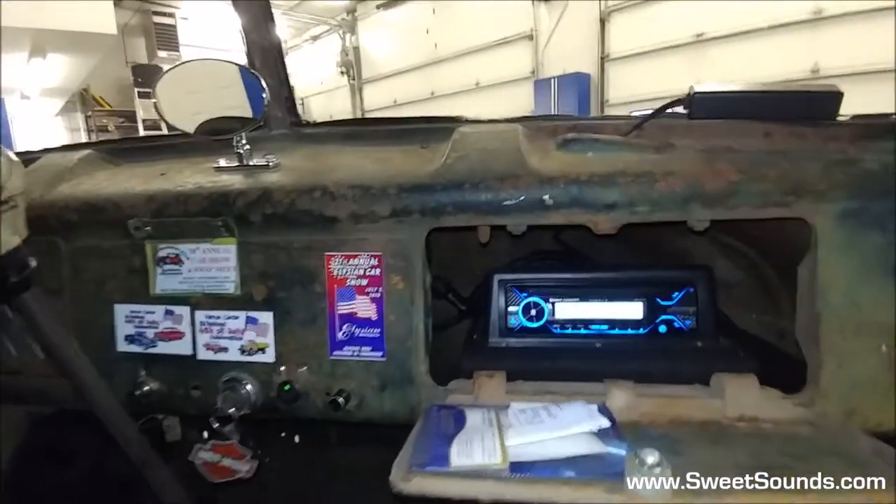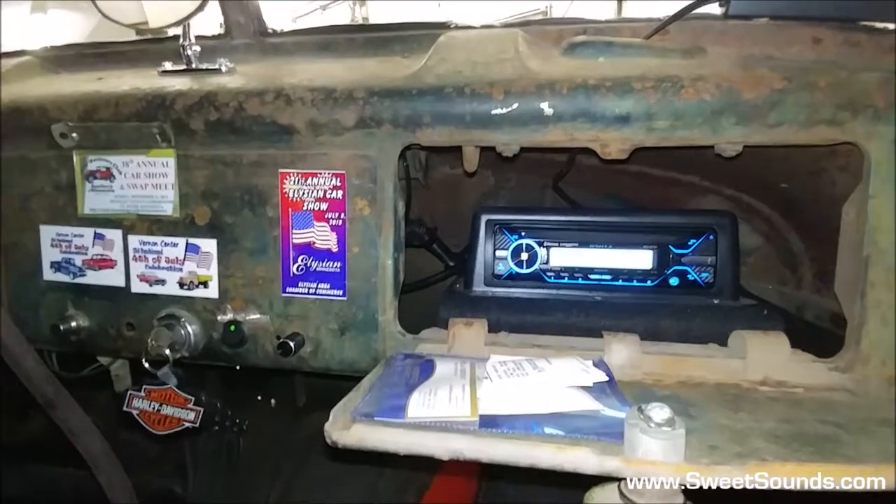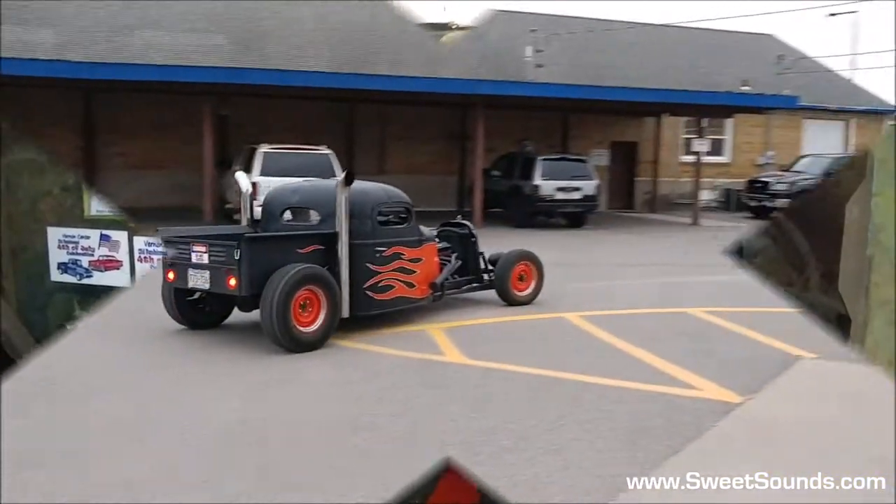So that is another killer audio system installed by the experts at Sweet Sounds in Mankato, Minnesota. Check us out on our website SweetSounds.com.